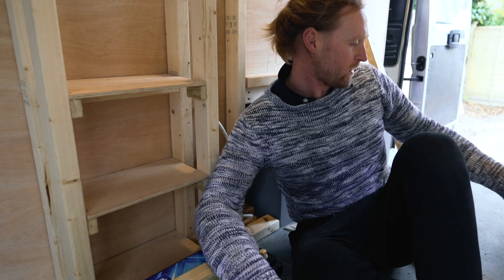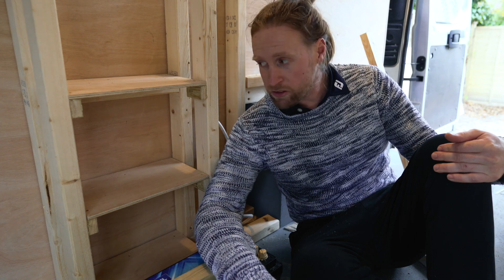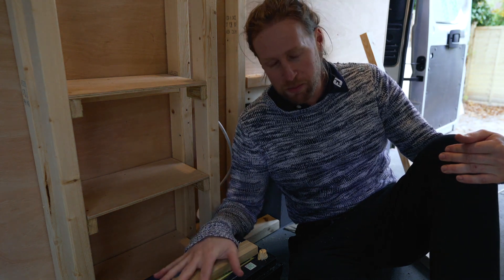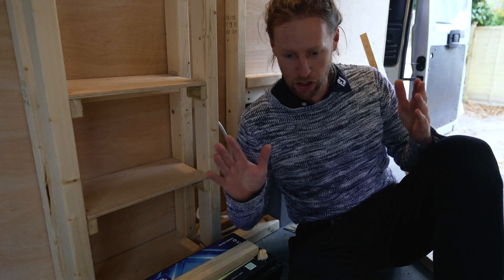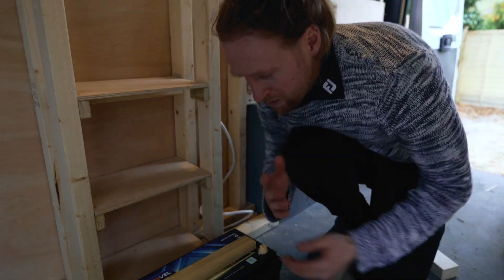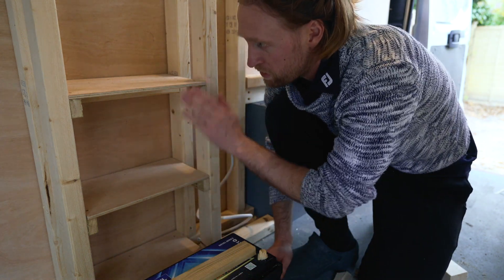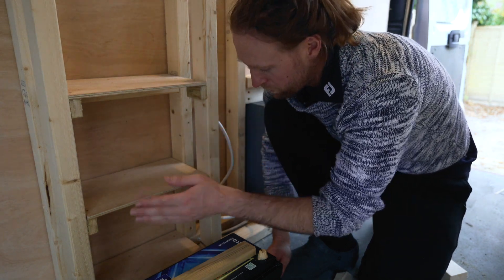Nothing ever quite goes to plan, does it? I've spent about two and a half hours trying to figure out how to build this and how on earth we're going to get three of these batteries and all the other electrical components in this van when the only room we've got is like this area here. I think I've sussed it out though. Essentially, the only way we're going to get these batteries in the van is by stacking them on top of each other because we've got enough vertical height just, but we haven't got enough width.